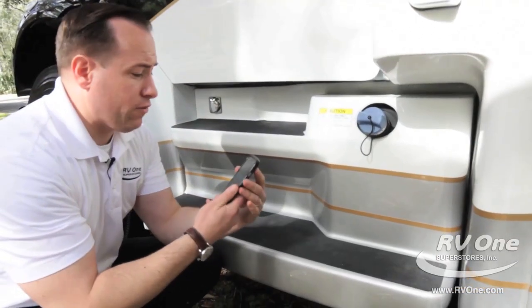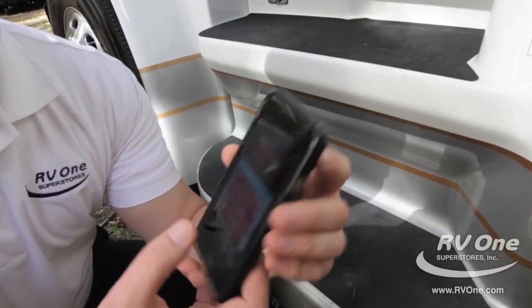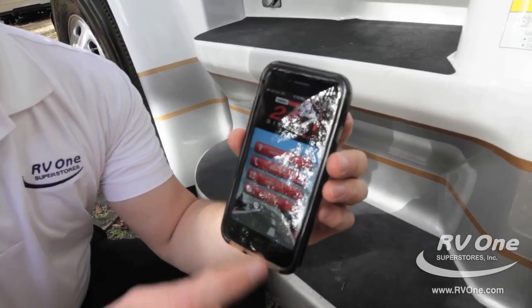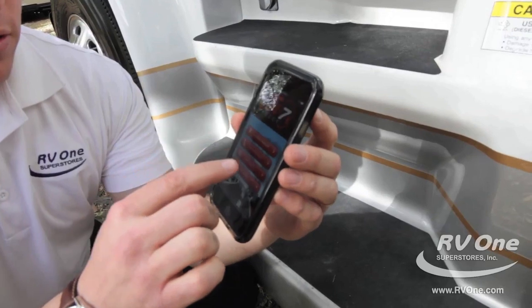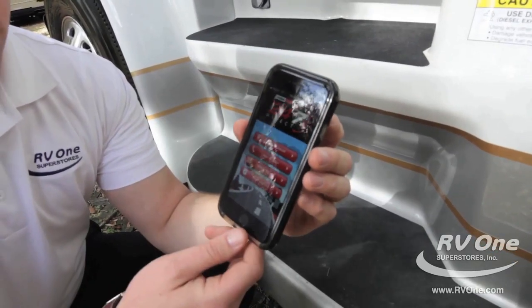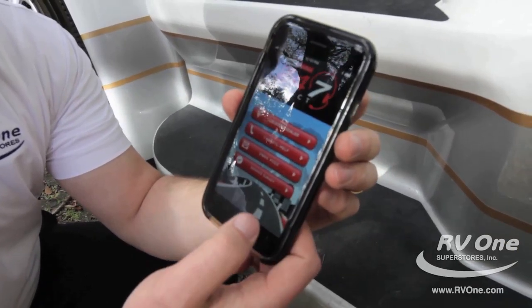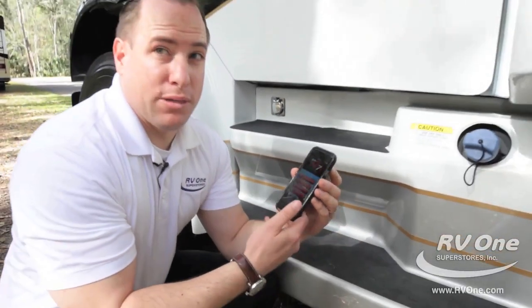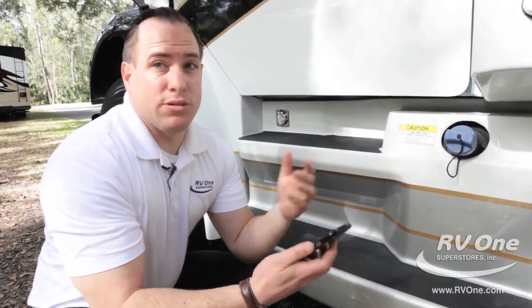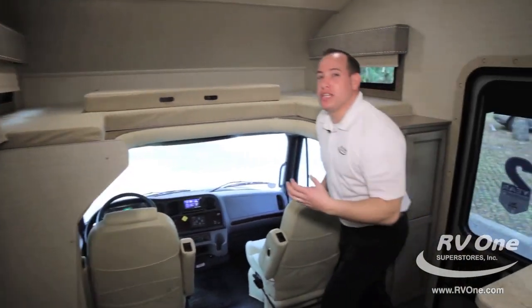Another feature is the 24/7 direct support with Freightliner. You can actually locate a dealer, use the 1-800 helpline, email Freightliner, or use the survey. Freightliner, as far as serviceability goes, is untouchable with 24/7 tech support.